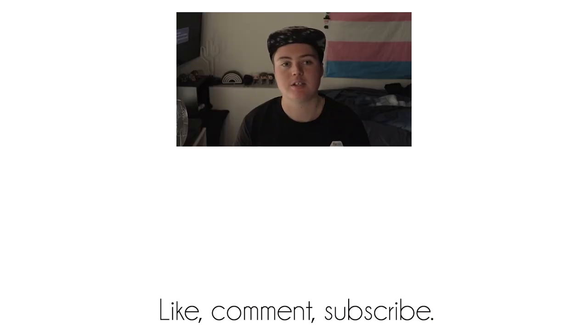I think that's all of the information I have for you on binding. Leave a like if you enjoyed this video and found it helpful. I'll be making more content like this, and I've also got my transition updates and other stuff like that. So if that interests you, subscribe and I will see you later.